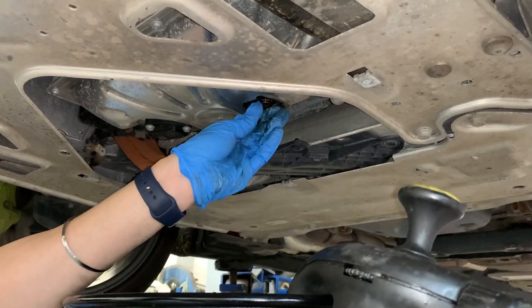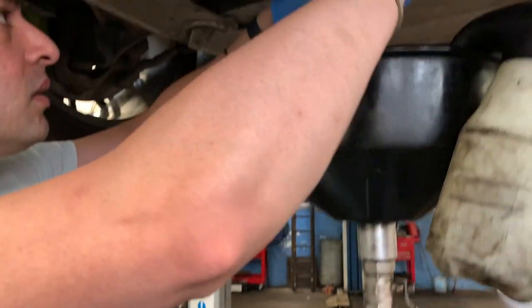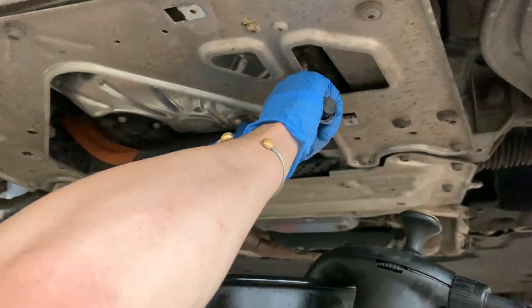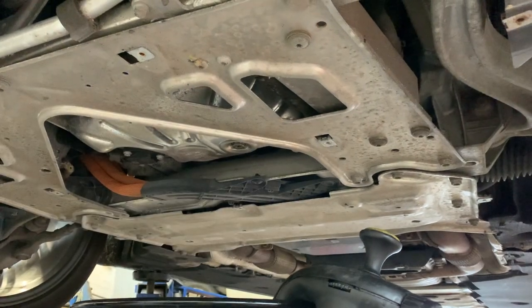I hand tighten it as much as I can before torquing it in. That is 25 pound-feet of torque. Okay, time to go back up.